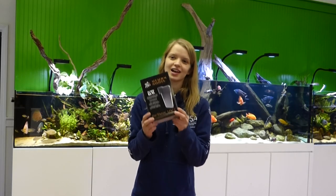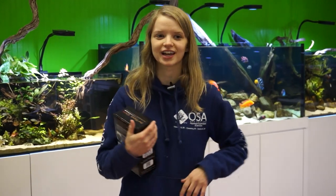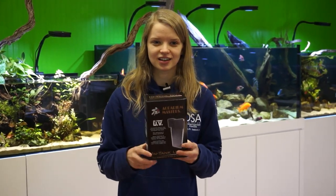Algae blooms are very common and normal. They're not going to hurt anything, but it may be an eyesore to you. My all-time favorite thing and what I highly recommend here at OSA is to get a UV sterilizer. If you have a tank in a room that's got big bright windows, or it's right near a window and you really can't move it, then a UV sterilizer is going to be the choice for you.